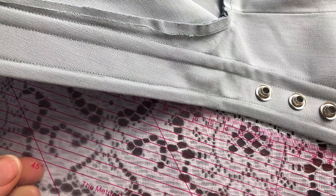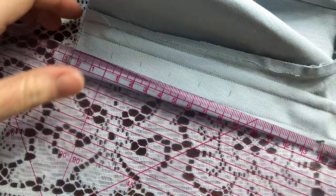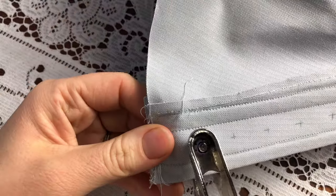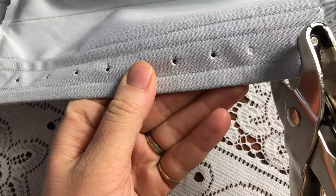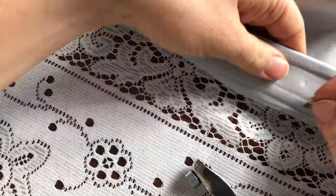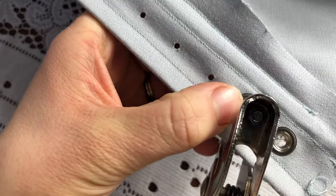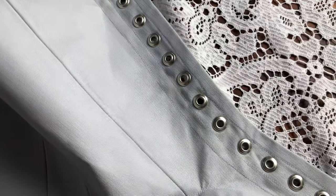Now I'm marking how far apart my eyelets are going to be — I marked them two centimeters apart from each other. Now I'm using my eyelet pliers to punch small holes where each eyelet will be, to help me insert them, before using the pliers to install the eyelets. This was a very tricky part because my pliers were really acting up. And there we go — they're all done.